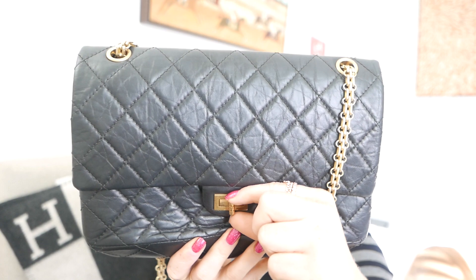This is the only Chanel bag I bought with my own money, and there's just something so special about that. The way you open this bag is with this lock here — you do it like that and lift it up. When you lift it up, like the classic flap, you have a pocket behind here which I don't really use. Then you have this zip pocket, and in there is the authenticity card.